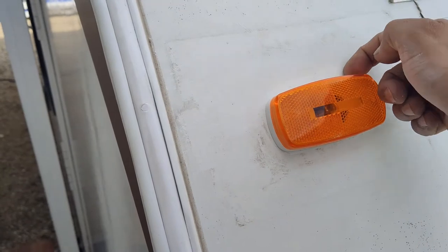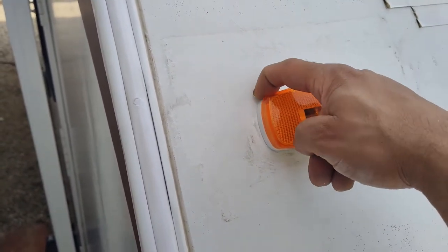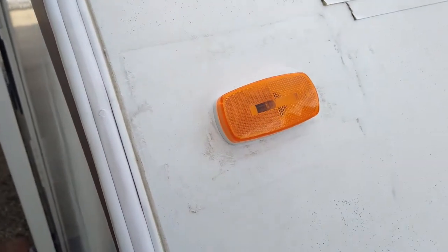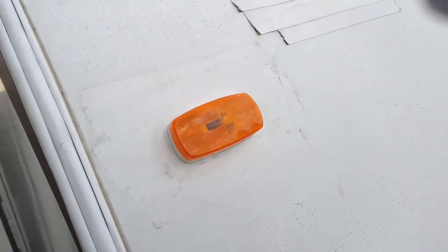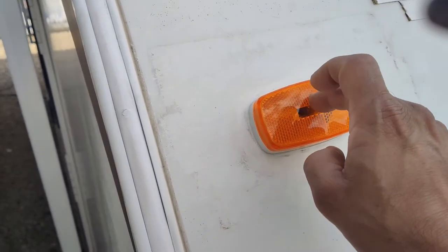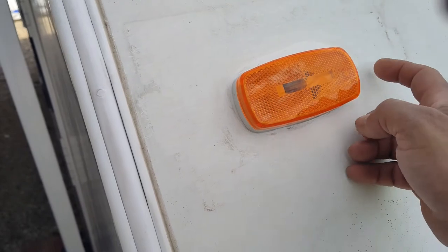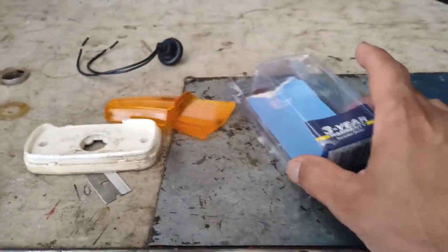One of the last steps is to take a bead of silicone around the housing to make sure it creates a watertight seal — that's very important. Otherwise water will intrude and start corrosion inside. I used regular DAP clear 100% silicone, just a small bead all the way around and ran my finger over it. That is again very important — you don't want any water getting into the camper. You don't need a lot, just enough to create a seal around the housing.